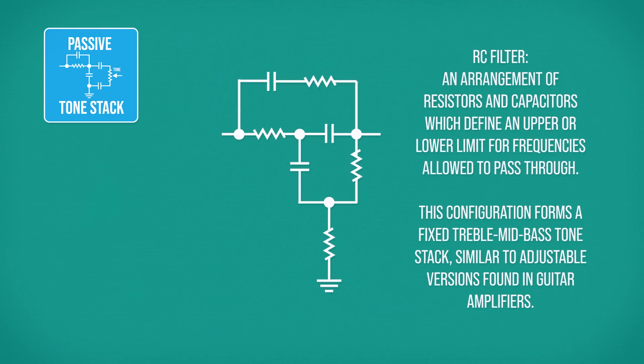This is followed by a number of interconnected RC filters which form a fixed tone stack. This applies an EQ curve to the signal to correct for the mid-peak applied by the discrete transistor amplification.